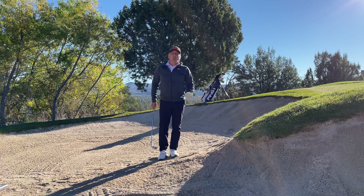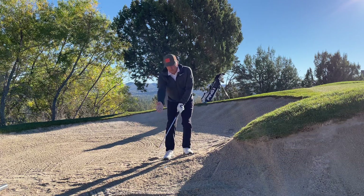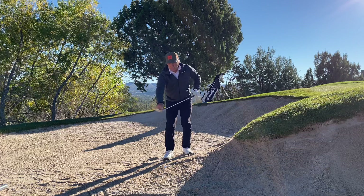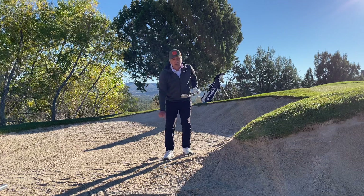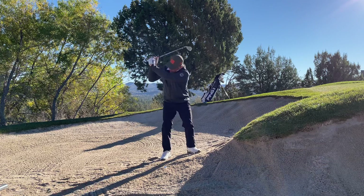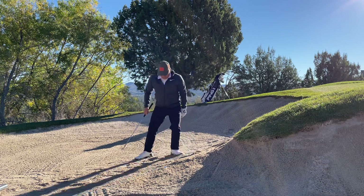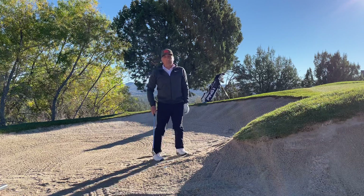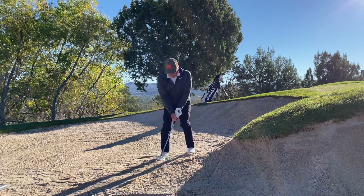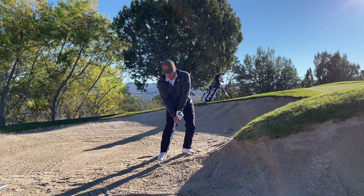I want to make sure I'm putting for par, or save my bogey at worst, so I can move on. Here's how to do that: I'm going to close the club face a touch so I use the leading edge to dig, and I'm going to pick the club up and chop down on the ball. It's called a pick and chop — remember that. Good base, close the club face, pick and chop.